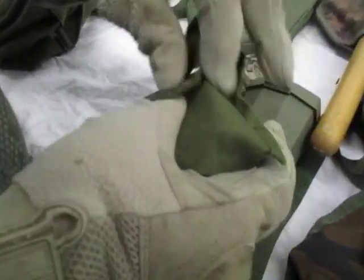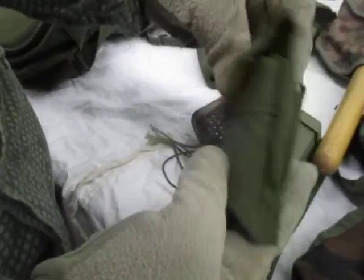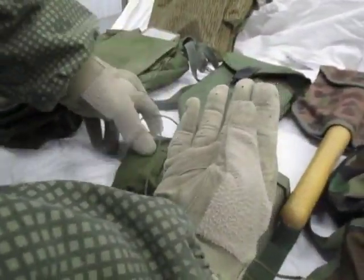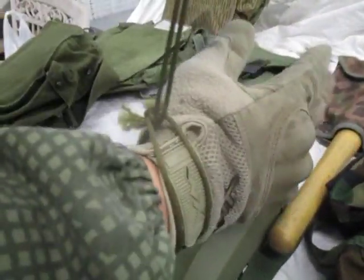As a leader — team leader, squad leader, anything above — you need to carry at least two lensatic compasses. Compasses do fail and you always want to have a backup. The compass used the same type of pouch as what was used for the field dressing in the 80s and 90s. The clip opens with a lanyard. The lanyard goes around your pistol belt, dummy-cording the compass onto your pistol belt so you don't lose it.